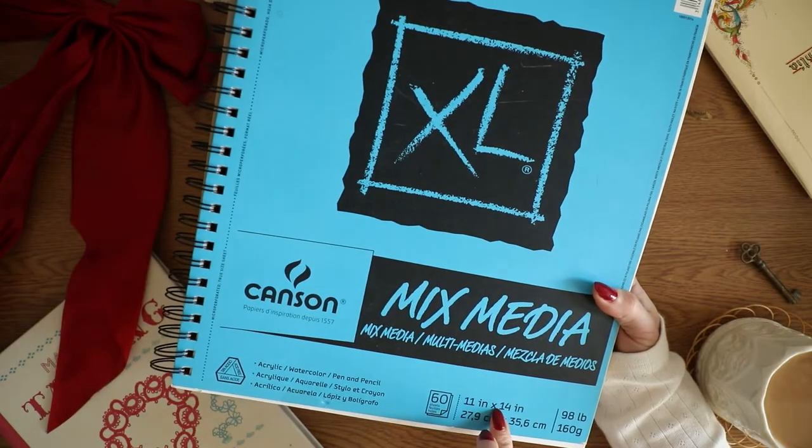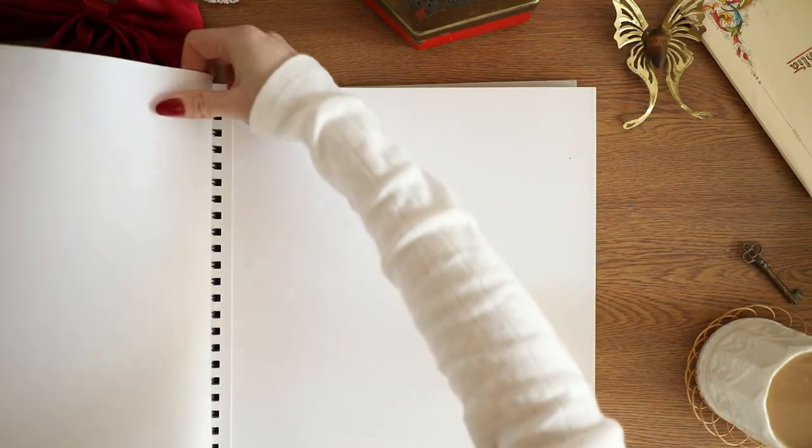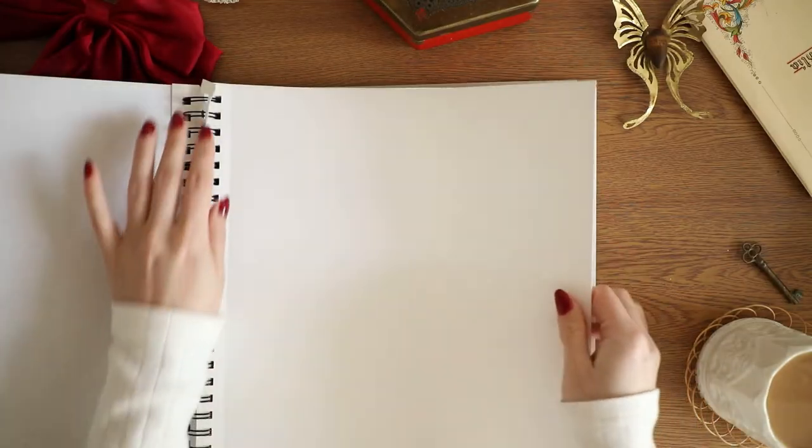For the paper, I recommend mixed media — it's just a very durable paper you can paint on and color on. But if you just have computer paper, that's perfectly fine. You just want to maybe stick to colored pencils or pens.